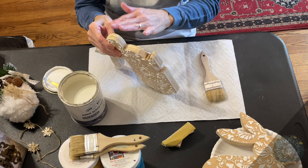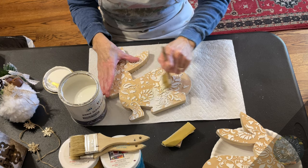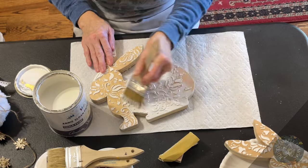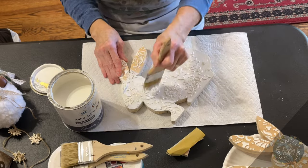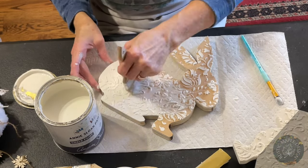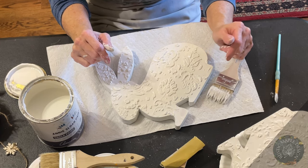Now they're wiped down and ready. Apply the Annie Sloan chalk paint and make sure you're getting into the crevices — come at it from different angles to make sure you're getting full coverage. I'm using a smaller brush for the crevices. Make sure you look at it in all directions to confirm all the crevices are covered. You only need one coat. These look really cute even in just white — you could leave them like this — but I want to add some color. Let these dry.